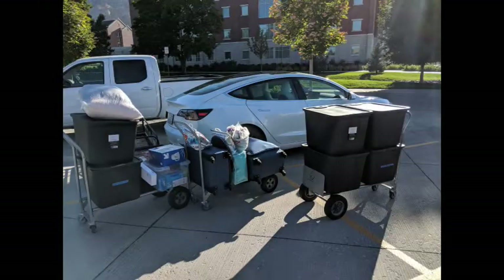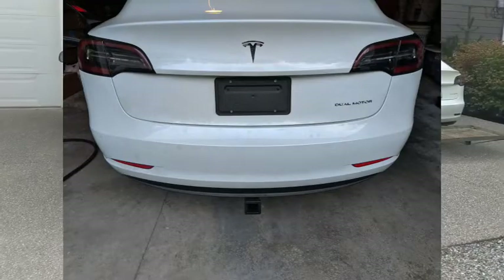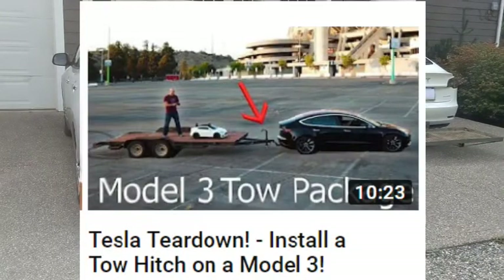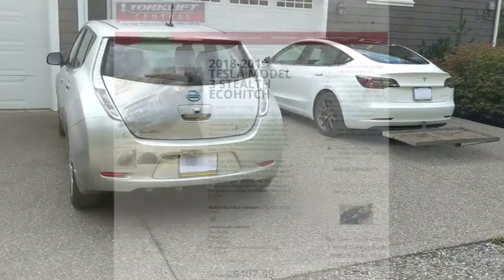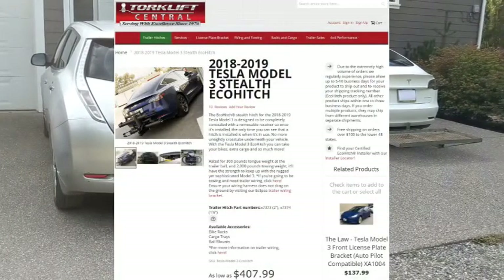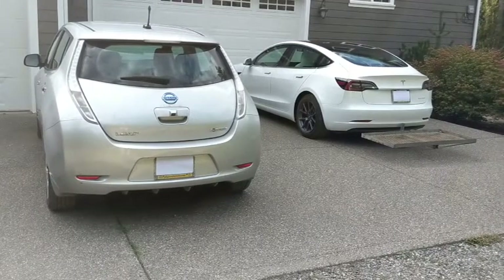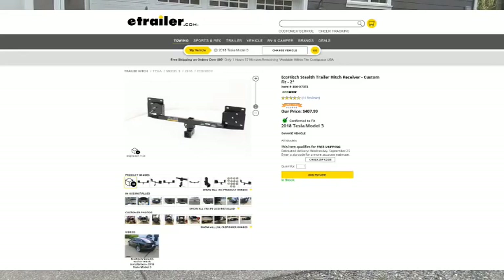The only problem was how to fit all her stuff. I saw a couple of awesome videos detailing how to install a tow hitch, including this one by JerryRigEverything — love your channel, by the way. I bought my eco-hitch from Torque Lift Central; the link is included in the description. They also have a very detailed install video, and you can find the hitch on eTrailer.com as well.